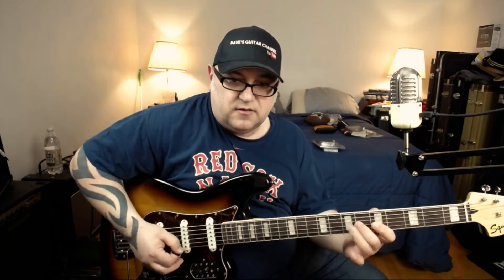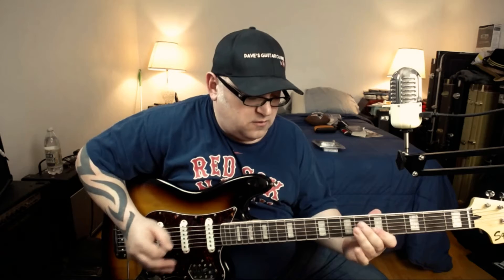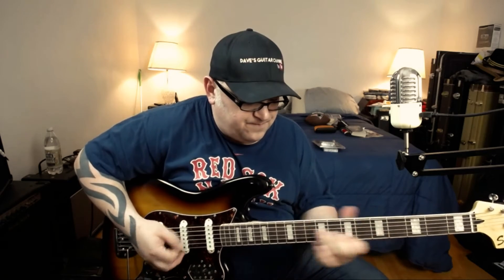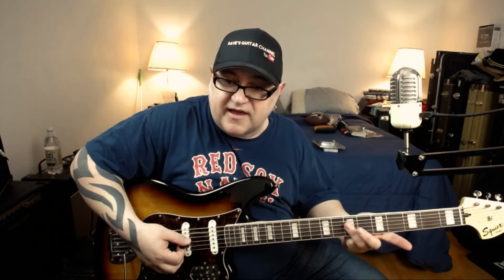Now we enter the B section. The B section is the same on the front part, and then all we do is go to a bar on the seventh fret — it's the third and second strings bouncing to the fourth.